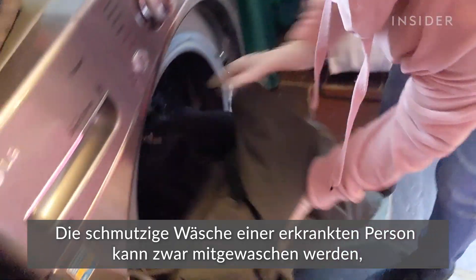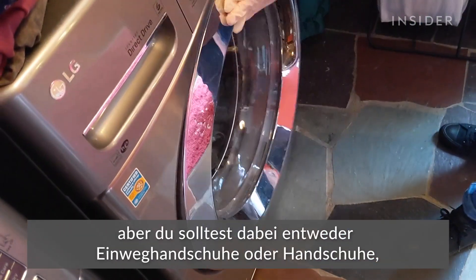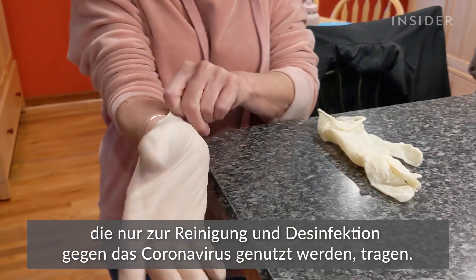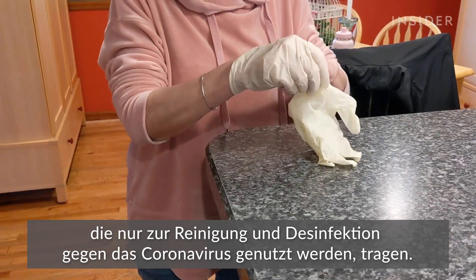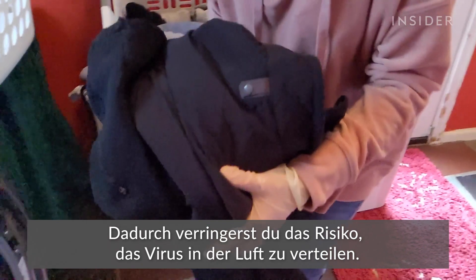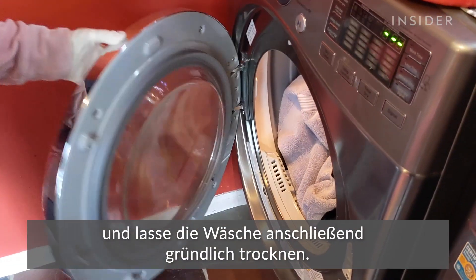Dirty laundry from an ill person can be washed with other people's items, but if you need to handle laundry for someone who is sick, use disposable gloves or gloves that are dedicated to cleaning and disinfecting for the coronavirus. Do not shake dirty laundry — this will minimize the possibility of dispersing the virus through the air. Use the warmest water setting appropriate for your items, and make sure they're dried thoroughly.